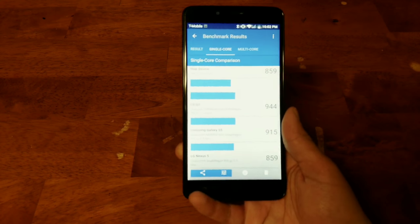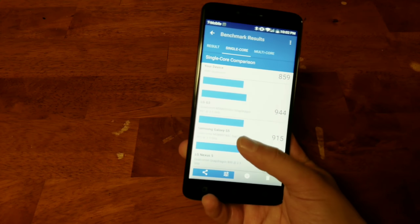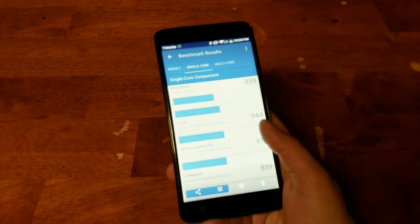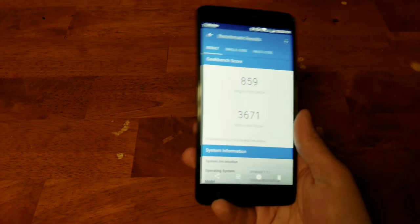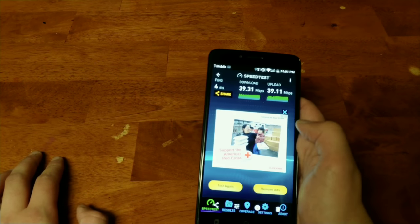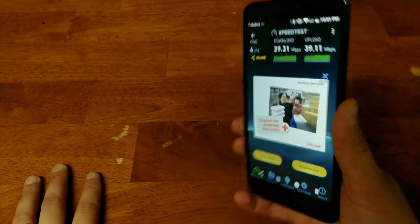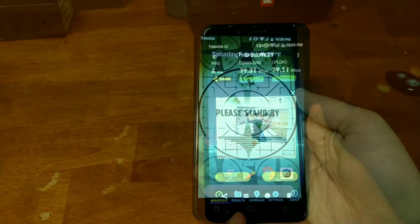We're in Geekbench on the Revel Plus. The single-core score was the same as the Nexus 5, and the multi-core score was right in the middle ground between the Note 7 and the Z-Max Mi 5. The phone's performance isn't bad — but day-to-day usage is different for everyone. This is running off T-Mobile's 4G LTE network, and I got 39 megabits up and 39 megabits down — not bad for the price.